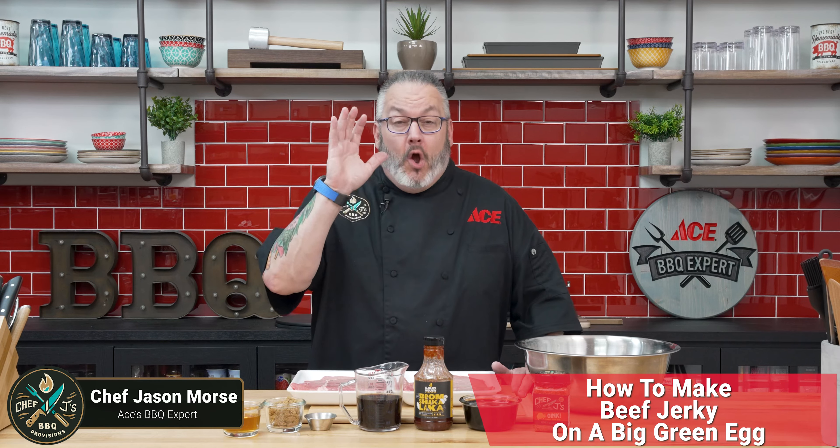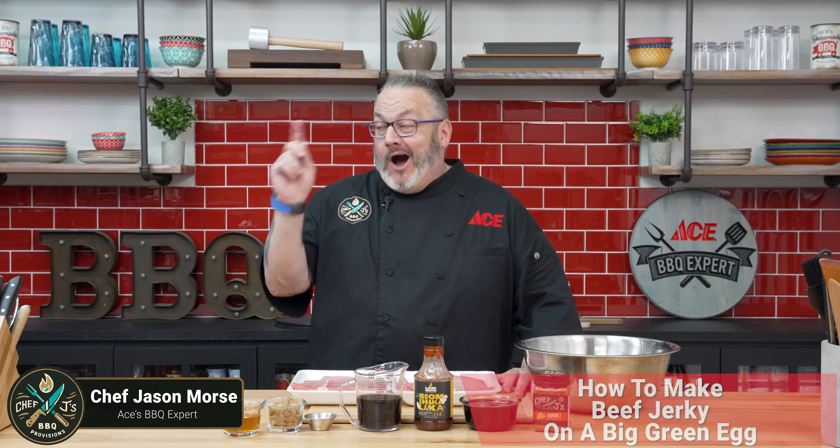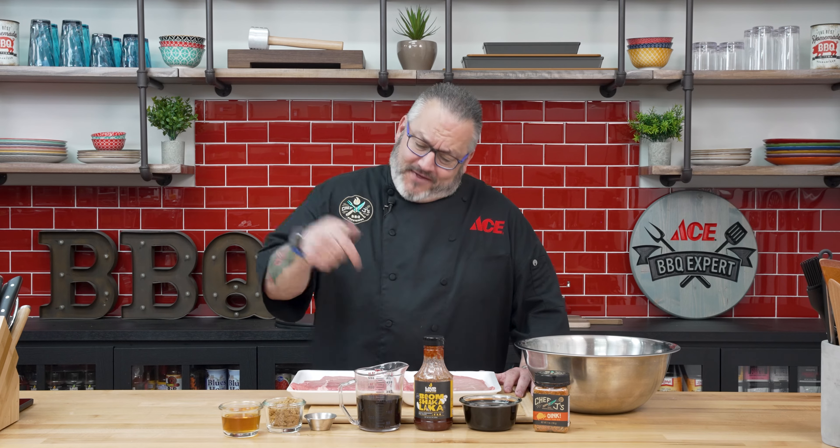Today's video is something I've wanted to do for a long time. That's right, we're going to make jerky today on the Big Green Egg. We're going to get our prep done first because this has to sit for at least 10 to 12 hours. So let's dive in, let's talk ingredients, and then get our prep done.